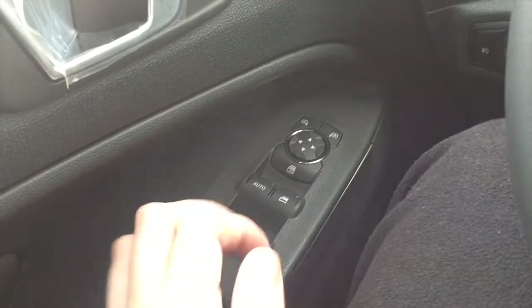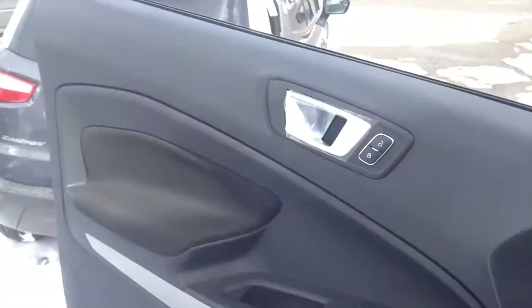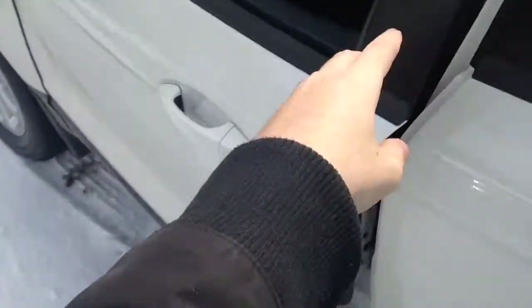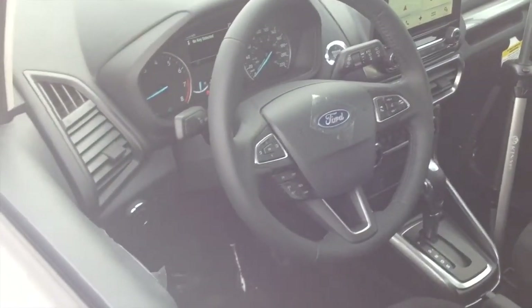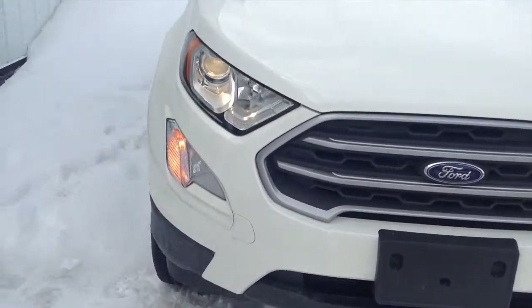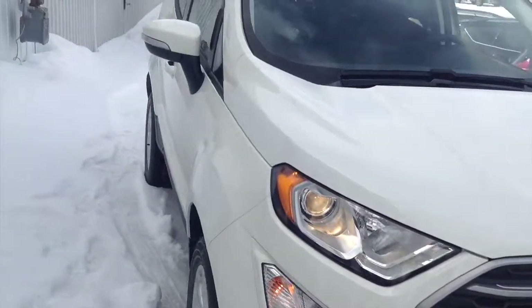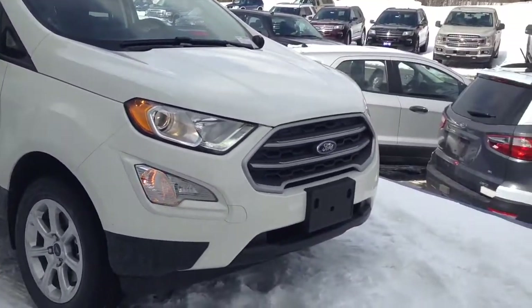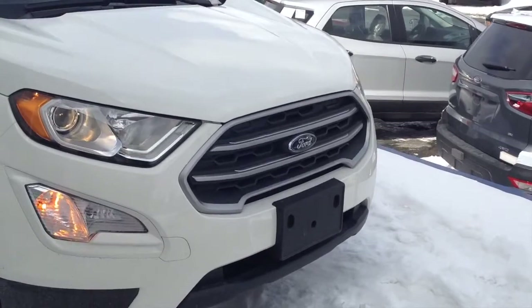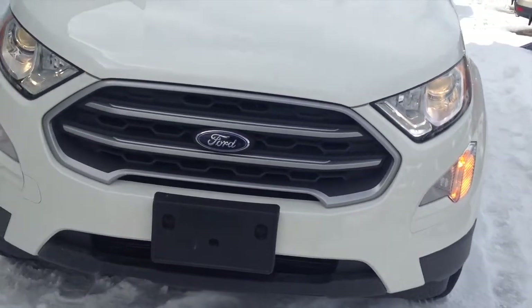The EcoSport does come equipped with an automatic driver's side window. Now let's check out the exterior. The vehicle will sound the horn a few times to let you know it lost protection at the proximity key fob. On the EcoSport it does have turn signal lights, and the headlamps look similar to xenon headlamps found on a Chevy Tahoe model, though they are not xenon. The grille looks pretty nice, all new for the EcoSport with the Ford logo.